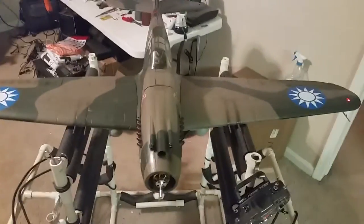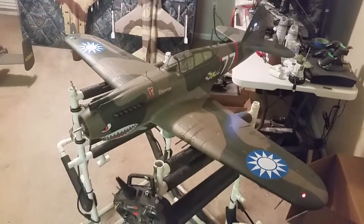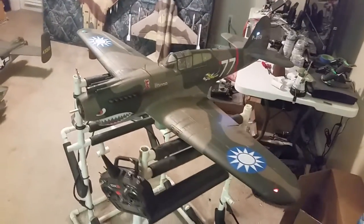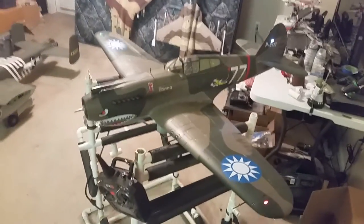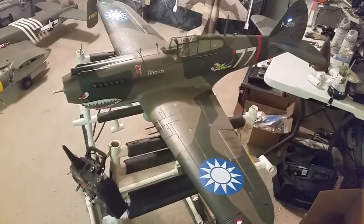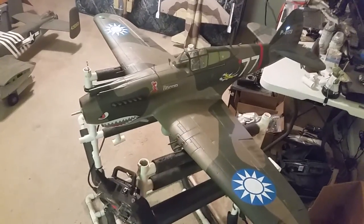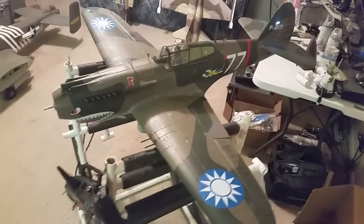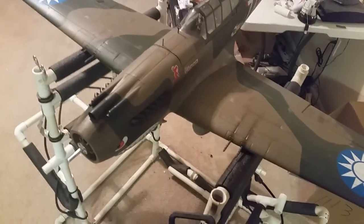This is gonna be my baby right here. I gotta say I think the P-40 is the best, and then probably second to that — as many Mustangs as I've got — I like the BF 109. So my two favorites of the 1400s right now are this P-40, which I've known about and been waiting for for several years, and the FMS 109. That's one of my favorites. Later guys.